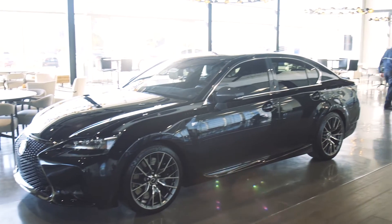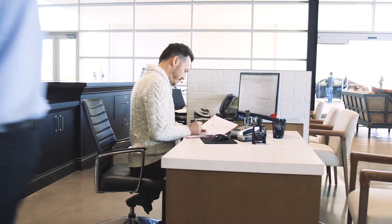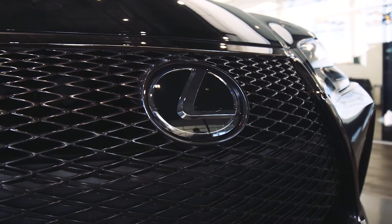I'm Doug Payne, the parts manager of Earnhardt Lexus on Camelback. This is our new facility. We've been here about two months and we're just getting moved in and getting situated.